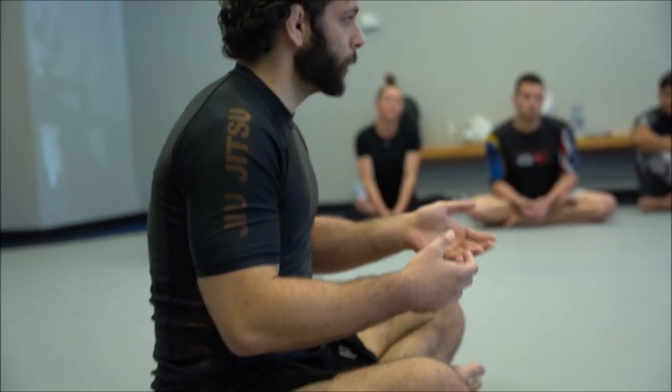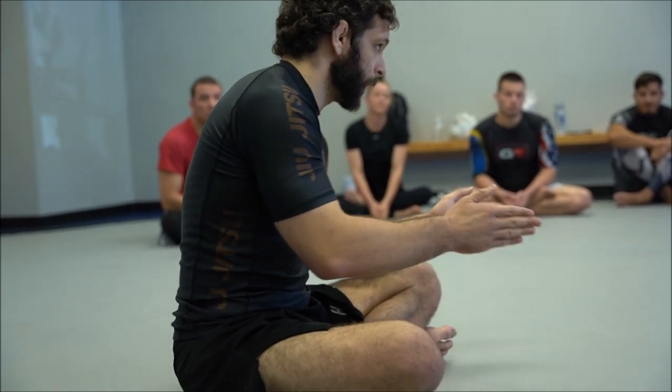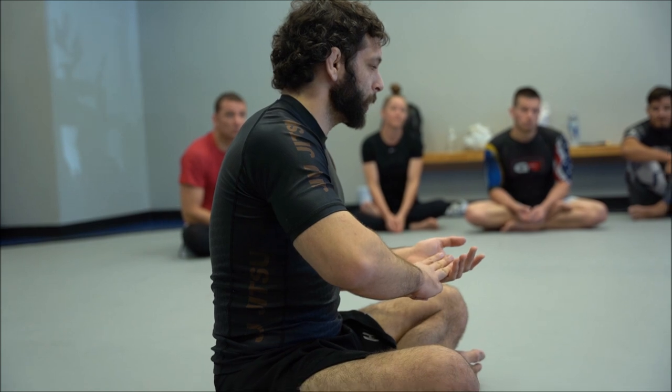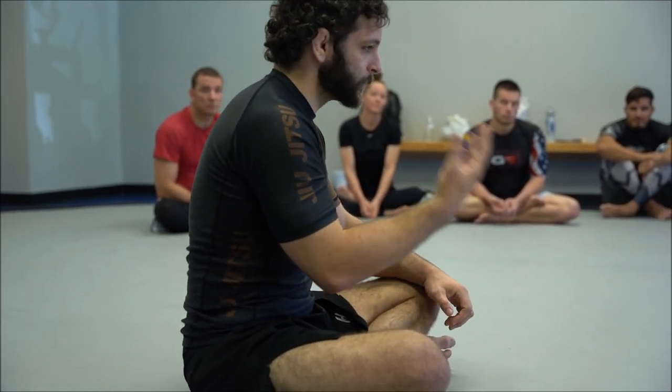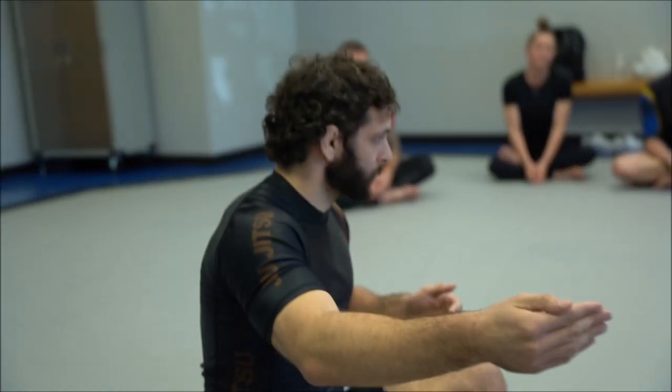Today in the first seminar session, we're going to go over the three main parts of leg locking: entangling the leg, exposing the heel, and then breaking the leg. We're going to spend a lot of time on entangling the leg because that's the first step in the process, and then we'll ultimately get to actually breaking the leg.